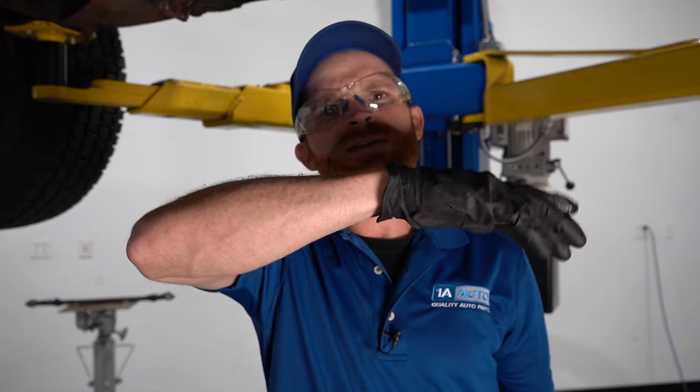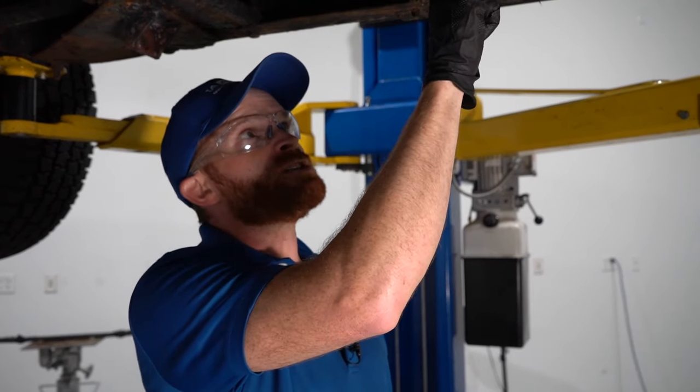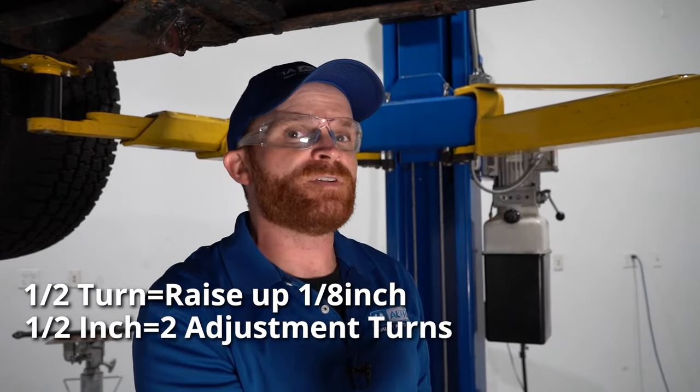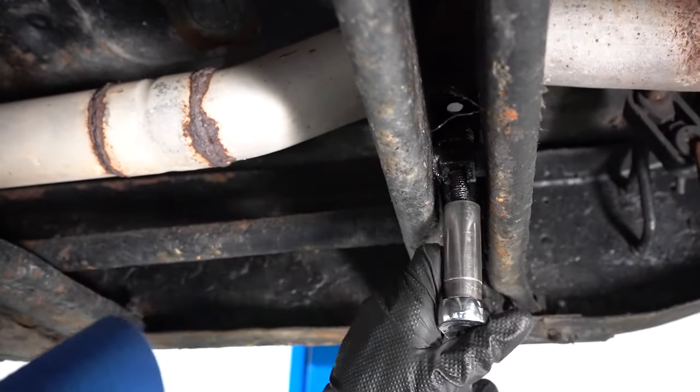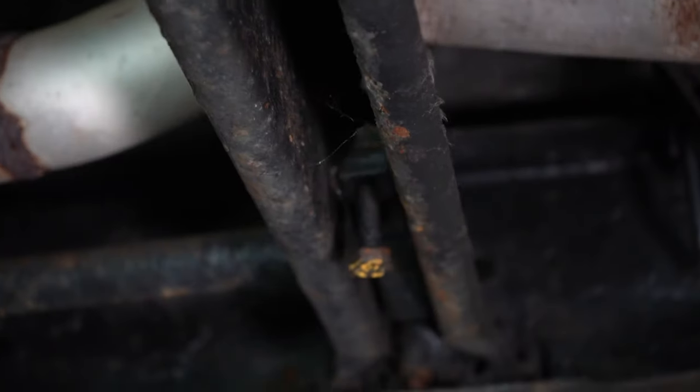The next thing to think about is how much we actually want to bring the front up in comparison to the rear. In the rear on this we're sitting at approximately eight inches, and on the front we're sitting at approximately seven inches. I don't want to have eight inches front and rear — I like to have a little bit of rake leaning down towards the front, so I'm going to try to get the front to approximately seven and a half inches. When making adjustments, for each half turn you make, it's going to bring up the front of the truck approximately an eighth of an inch. So to go up half an inch, I'm going to go ahead and turn this two full rotations — one, two. Let's do the same to the other side.